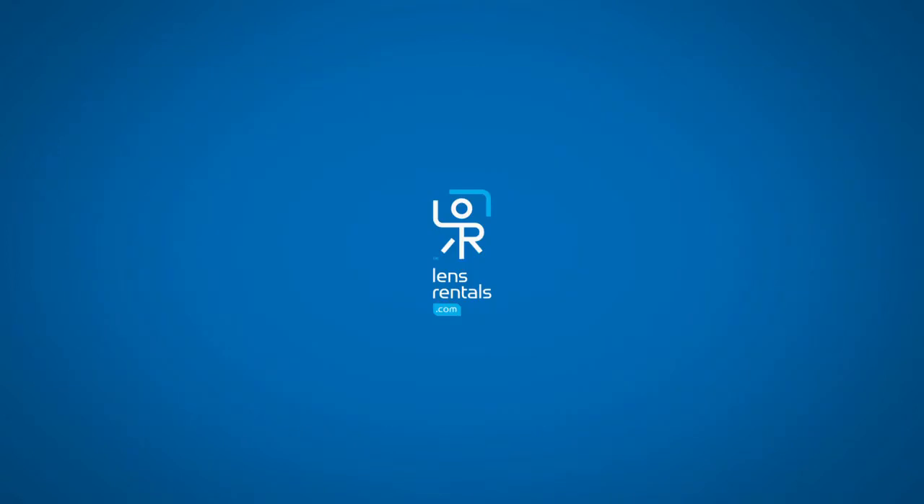As we said at the beginning, this was just a rough scratching of the surface showing the basic beginning-to-end workflow so you can get an idea of what you're getting into before you place an order. If you have more questions, feel free to ask in the comments below, shoot us an email at support@lensrentals.com, or give us a call.